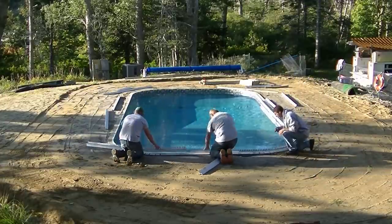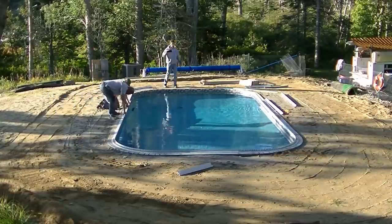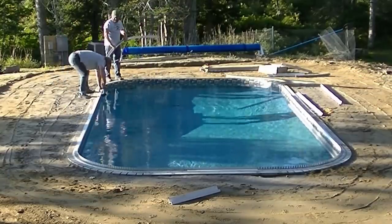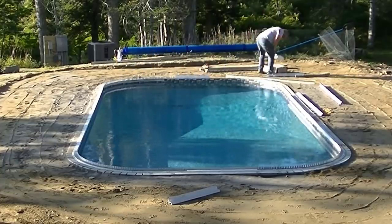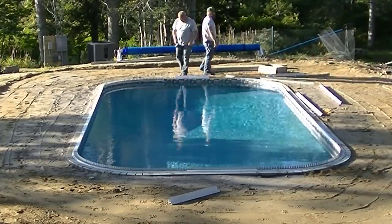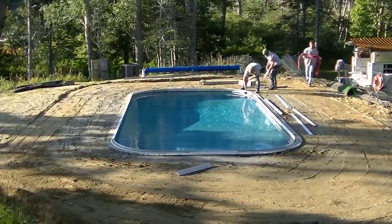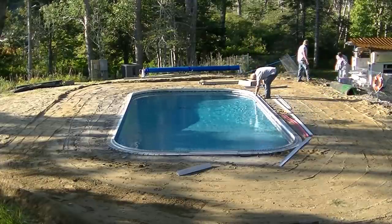These forms I actually got from Concrete Countertop Solutions — they're called Z-Pool Forms, so you can go to their website and check these out. We use these over and over again. This isn't a one-and-done type system, and I've probably got 15 or 20 pools on this one set right here alone. They are fairly expensive to buy initially, but you'll definitely make your money back in the first pool or two. They pay for themselves really, really quickly.